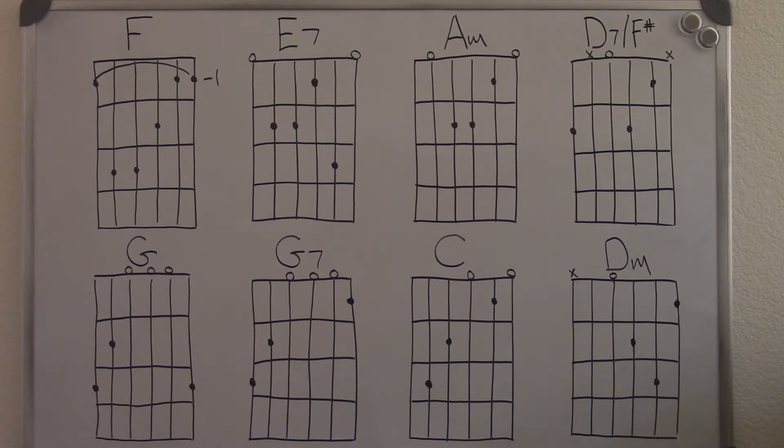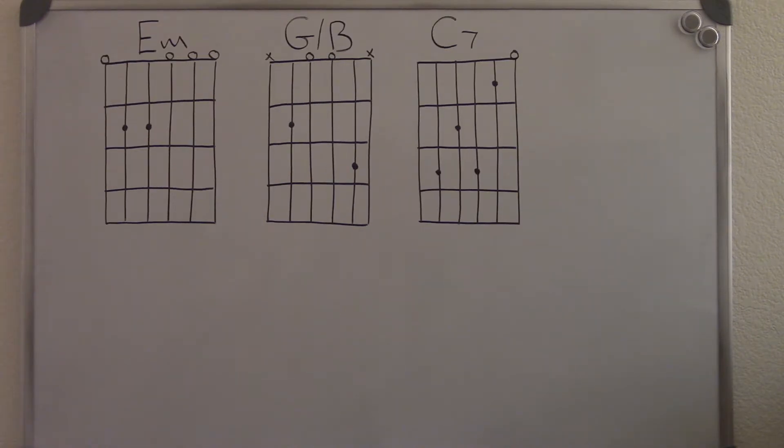An F, an E7, an A minor, a D7 with an F sharp bass note, a G, a G7, a C, a D minor, an E minor, a G with a B bass note, and a C7.